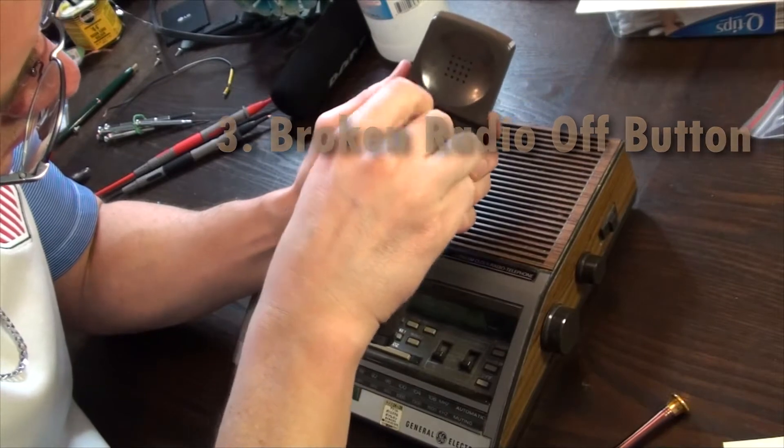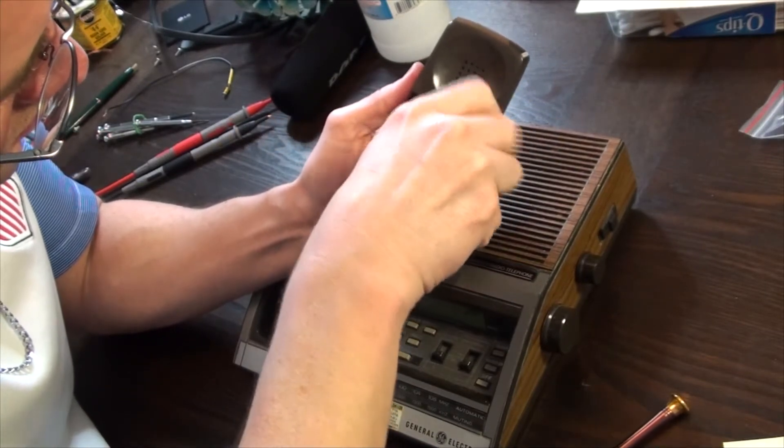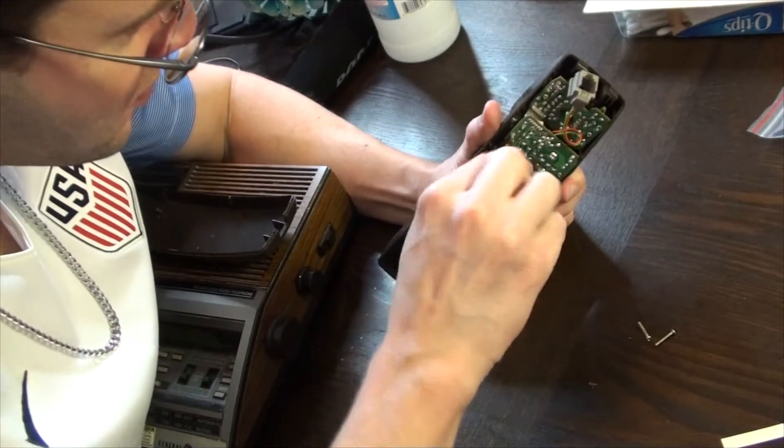Behind the plastic window is a pair of hidden Phillips screws. We simply want to get a better angle to clean that mechanical button, so undo the two PCB screws.